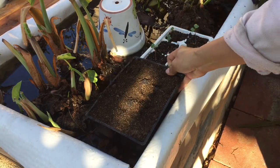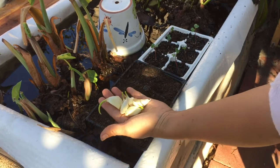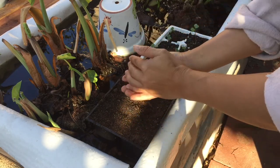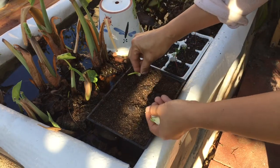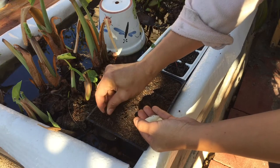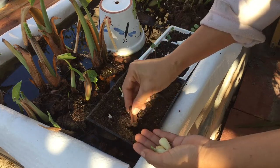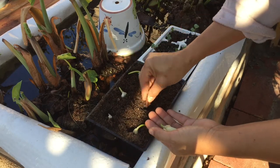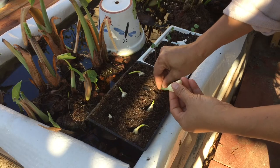Now it's time to add more plants to the system. I have some watermelon radish already germinated in that six-pack you see there. And I have these garlic cloves on my kitchen counter that sprouted, so I thought, why not plant them right here in this grow bed in some seed starting mix and see how they do. I saw a post on a Facebook group showing a guy who planted root crops successfully using six-packs like this, so I thought I'd give it a try.